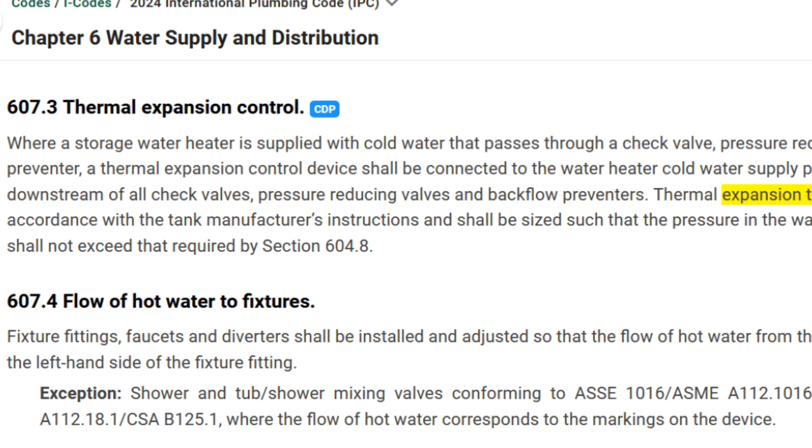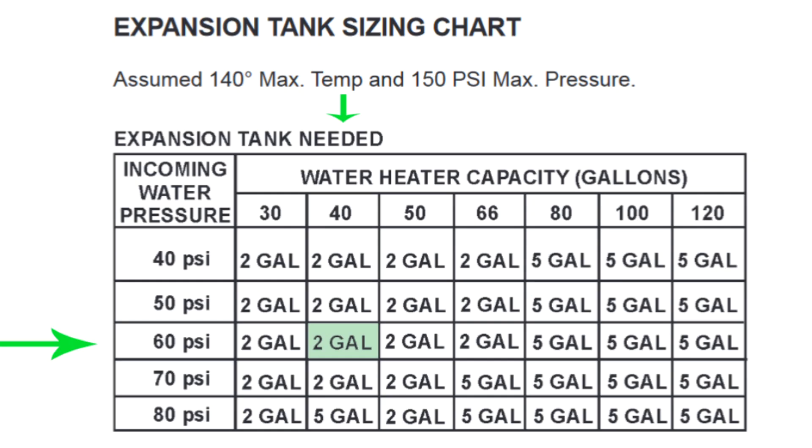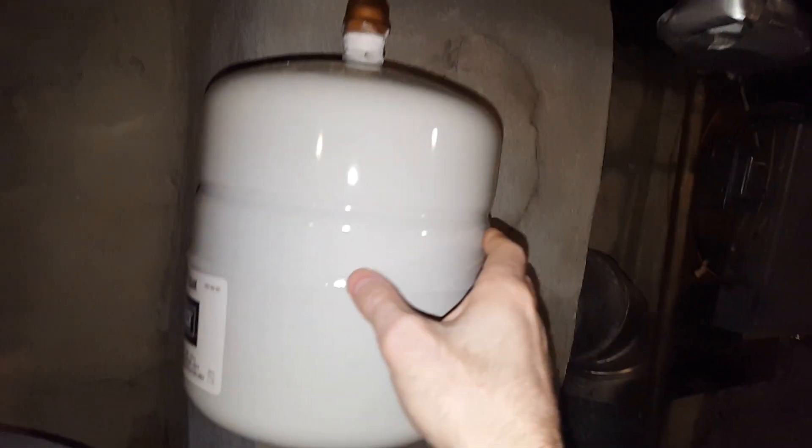This is a two gallon. You can check and see whatever your water heater is, what the size is — you might need a five gallon. Mine is a 40 gallon water heater, so it only needs a two gallon expansion tank.